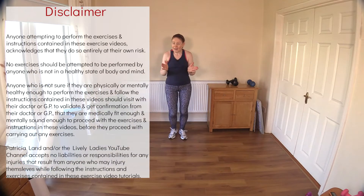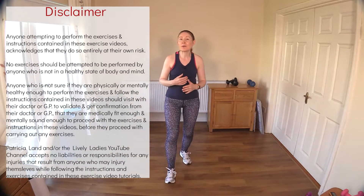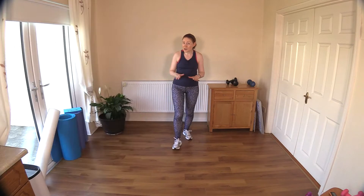Hello to all my lively ladies, you're very welcome back. My name is Trish and you're very welcome to my YouTube channel. Today we are going to do simple toning exercises using light hand weights. If you don't have any hand weights or you're just feeling like you need a little bit of rest but you'd like to move your body, you can do this bodyweight — that is absolutely no problem whatsoever.